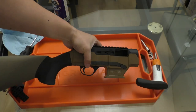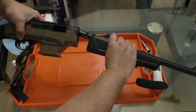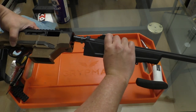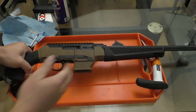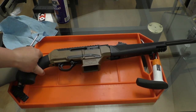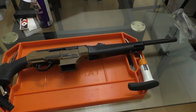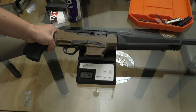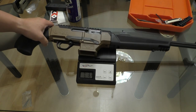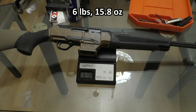If the chassis is all you've purchased at this point, you can go ahead and lock the bolt back, take your stock forearm and barrel assembly, and lock the two together — and you are done. The total weight of the firearm in this configuration with just the chassis is 6 pounds 15.8 ounces, so basically 7 pounds.